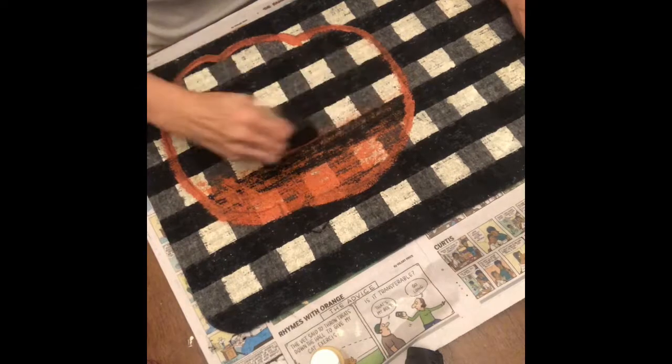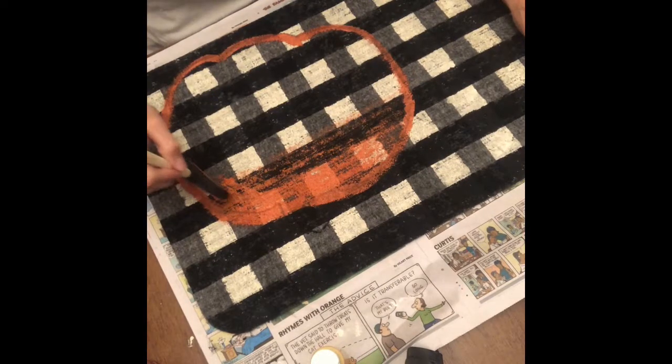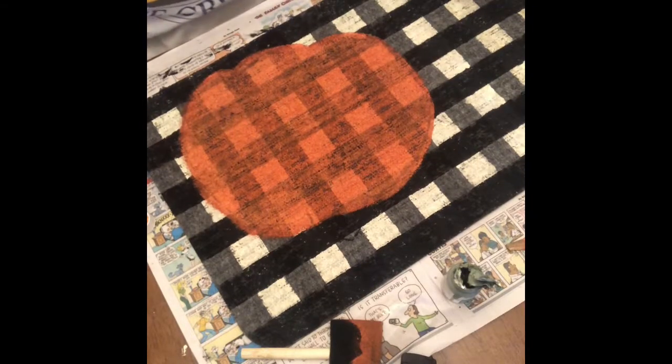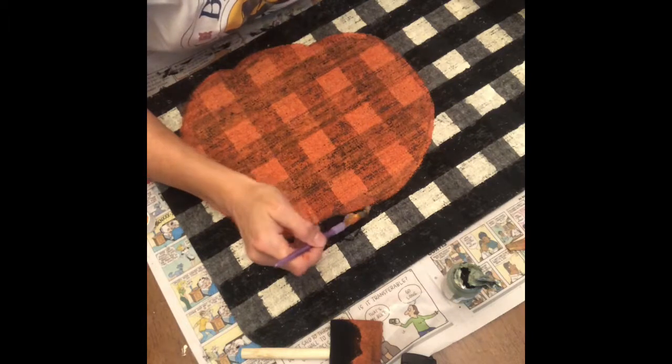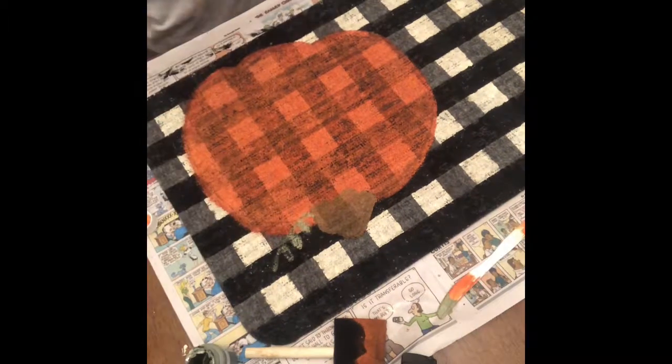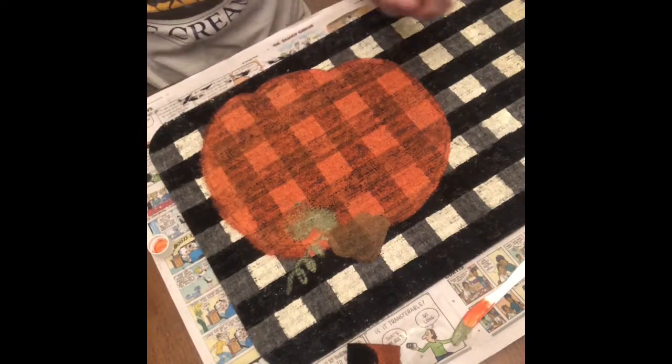I come in with a sponge brush to fill in the pumpkin with the orange paint. Now that I've got the pumpkin painted, I'm coming in with the brown to paint the stem. I don't know what happened to the footage of this, but I also come in with a paint brush with green paint and paint a little curly vine, and I also freehand paint a leaf.